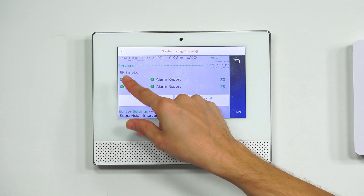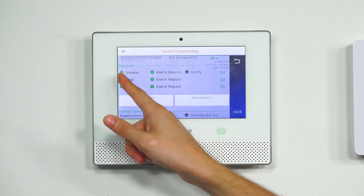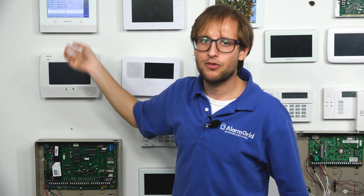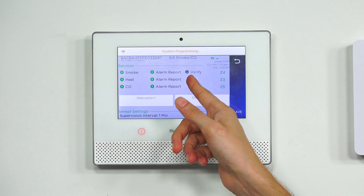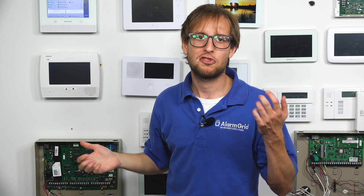If we want to turn Smoke back on, we press the button again and it turns back green. We want to keep Alarm Report enabled for any function that's turned on, because that's how the system sends signal to AlarmNet so it can be forwarded to the central station and/or the end user via text or email, depending on their monitoring plan. For life safety sensors, you will certainly want Alarm Report on. There's also a Verify option where it has to detect smoke twice within a certain period of time in order to activate — that's a false alarm prevention function.